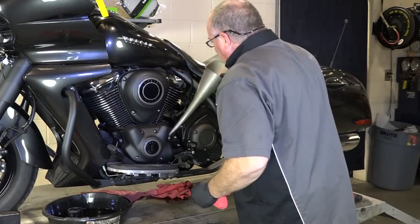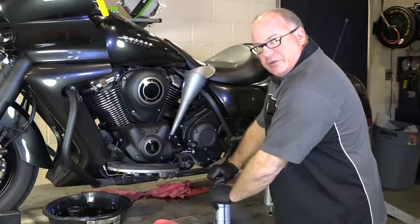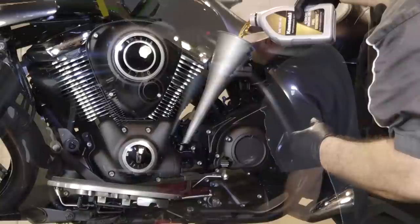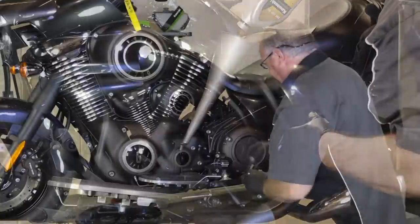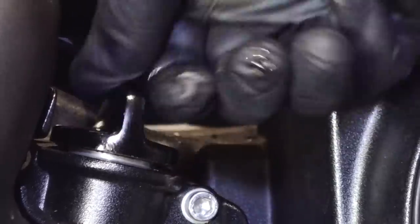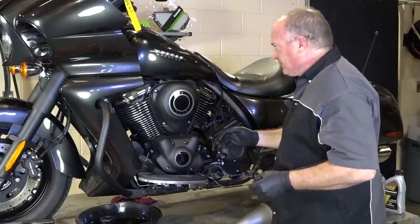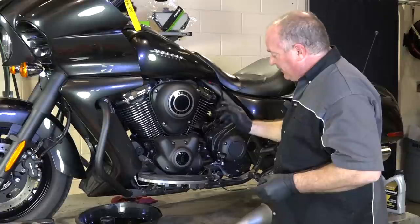Let's get her refilled. What we're going to do is go ahead and dump in four quarts, crank it up, let it circulate for just a minute, and then check our level and fill it up to the mark. We've got our four quarts in. Put in our dipstick and we're going to crank it up. Let it idle for about two or three minutes. Make sure you do not touch the throttle because this is actually a dry sump oil system — if you start blipping the throttle, it'll put too much oil into the oil filter and that's not the way you're supposed to check these. Let it run for about three or four minutes, shut it off, and then let it sit for about three minutes. Then we'll check the level.